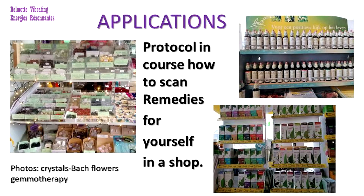Now you don't have to actually have any of these remedies to be able to apply this method, because there is also a protocol in my course where you can go to a shop and just scan all the remedies there and look for the most appropriate remedy for yourself.